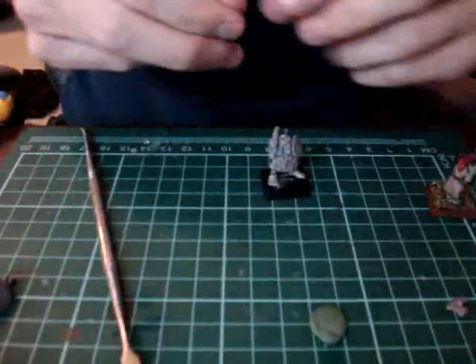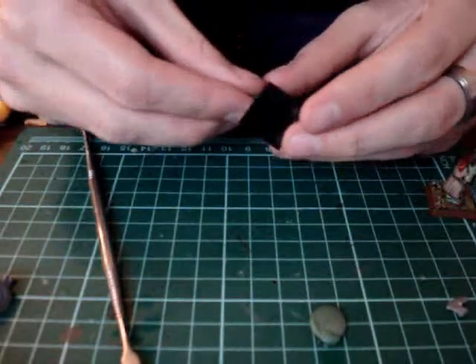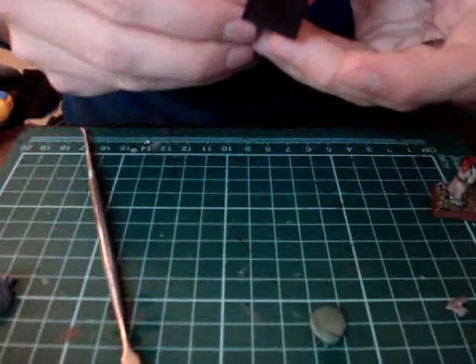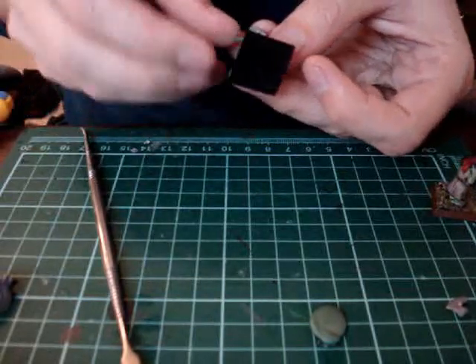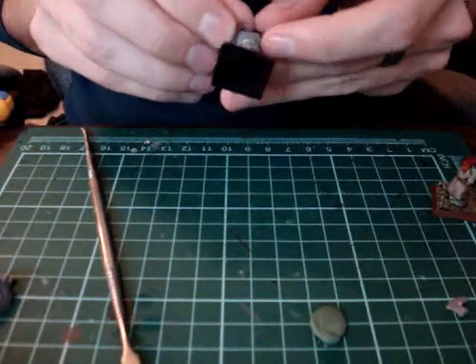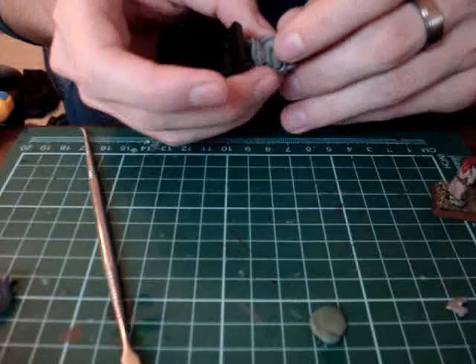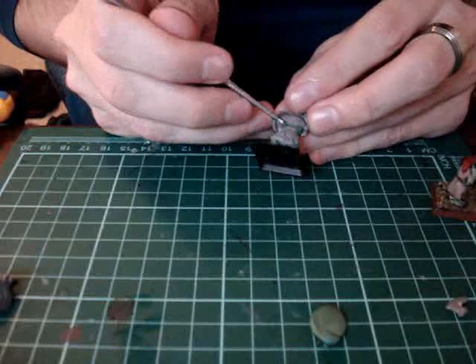Next we're going to do around his waist. Hobgoblins have really big bellies usually — that's one of their distinguishing features. So we're going to try and build up a belly. We're only doing the shape for now, and in the next step we might add some detail like some stitching over his shirt area.